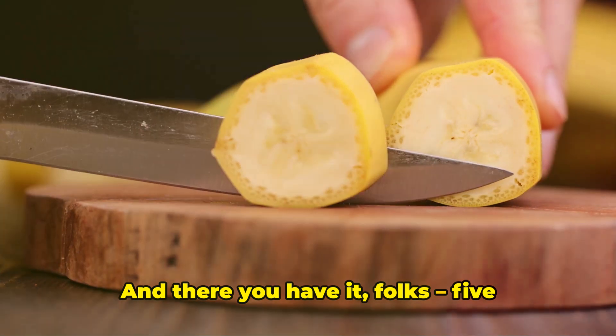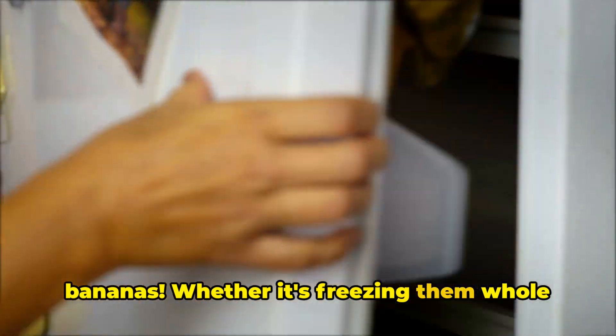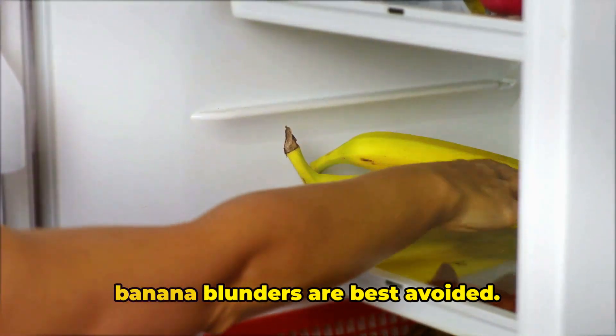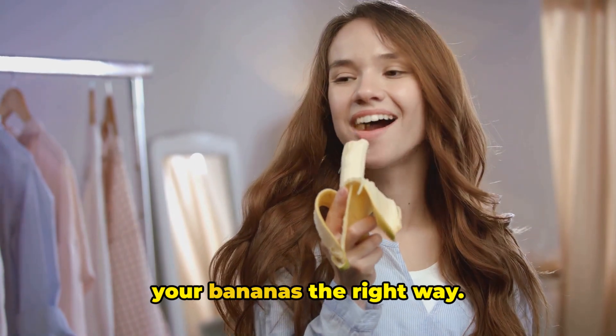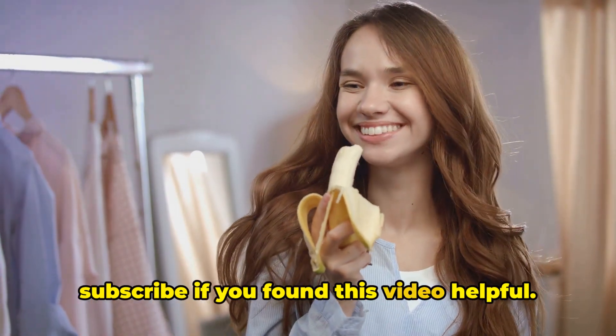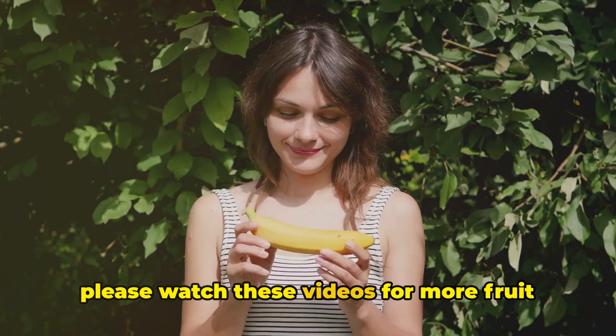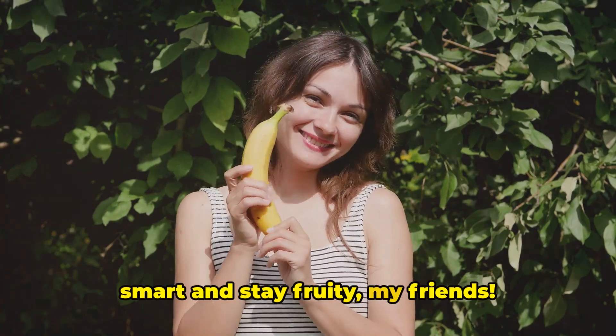And there you have it, folks — five things you should never ever do with bananas. Whether it's freezing them whole or tossing them in the fridge, these banana blunders are best avoided. So keep these tips in mind and enjoy your bananas the right way. Don't forget to hit that like button and subscribe if you found this video helpful. Please watch these videos for more fruit blunders. Until next time, keep snacking smart and stay fruity, my friends.